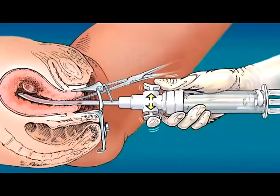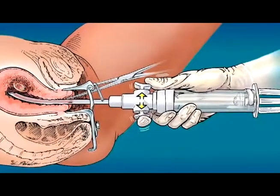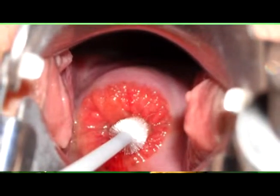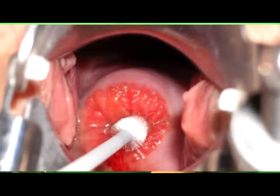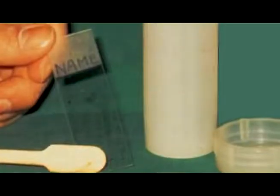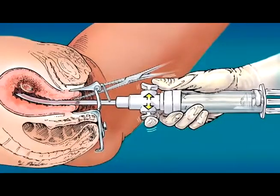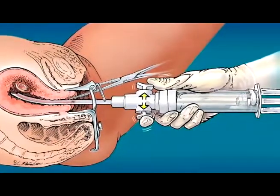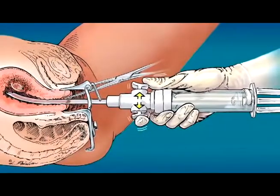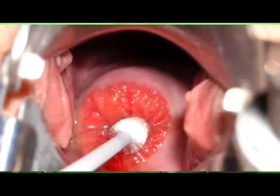En la siguiente imagen podemos observar una toma de una muestra de Papanicolao. Vemos cómo el médico está introduciendo un cepillito para tomar la muestra del endocérvix, y a nuestra derecha observamos una laminilla donde están colocados el cepillo y la paleta de aire, que se utilizan para la toma de la muestra del endocérvix y exocérvix. Luego se fija en la laminilla para ser enviado al patólogo para que pueda enviarnos el diagnóstico.